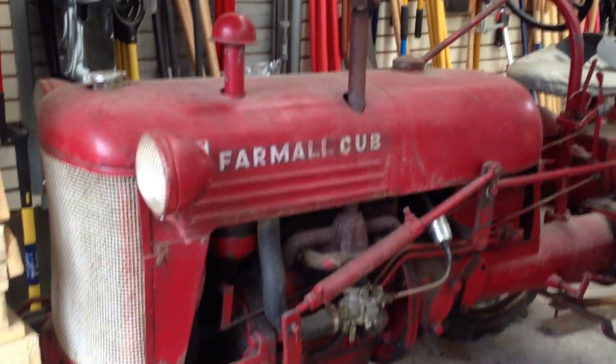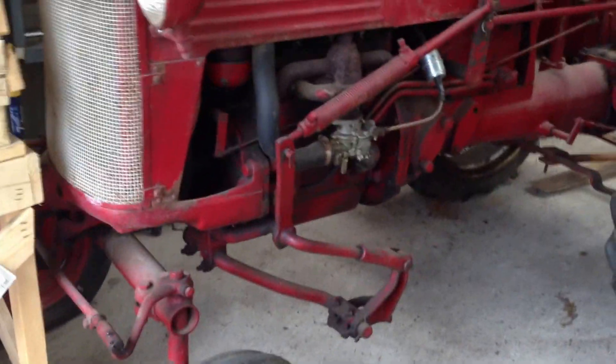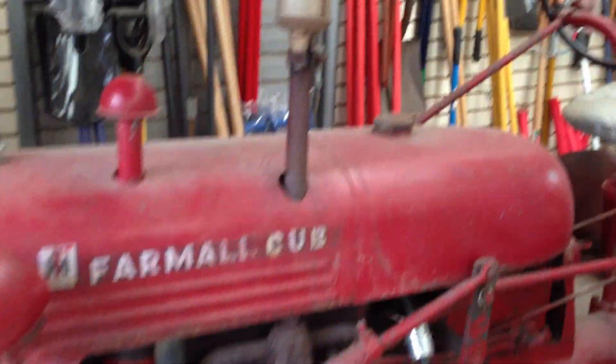It's running. Tell me what is this? 1938 Farmall color. And what is it? It's a tractor.